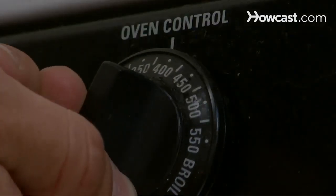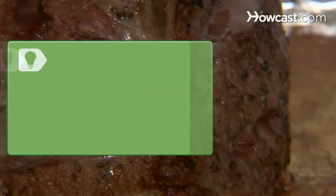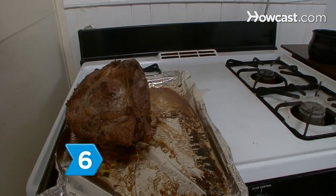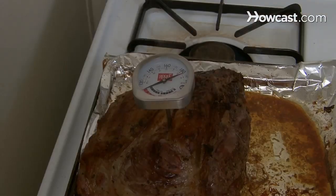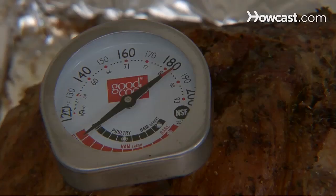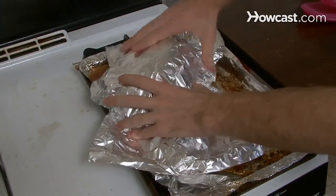then reduce the temperature to 325 degrees for the remainder of the cooking time. Baste it every half hour. After two hours of cooking time at 325 degrees, the roast should be medium-rare. Step 6. Insert a meat thermometer in the roast about an hour and a half into cooking time. When the thermometer reaches 120, 140, or 160 degrees, remove the roast from the oven and cover it with foil. Let the meat rest for 30 minutes.